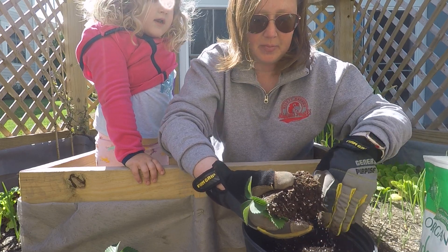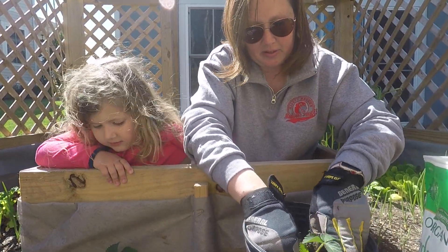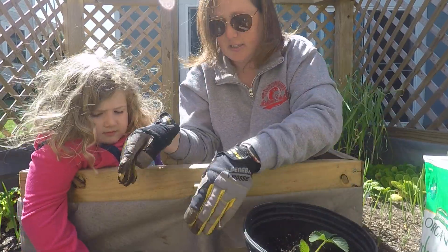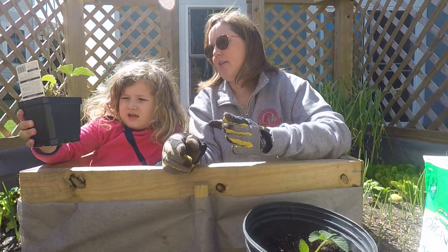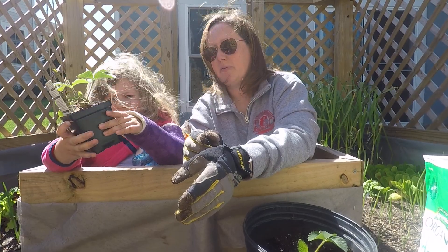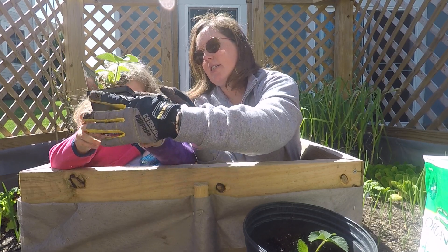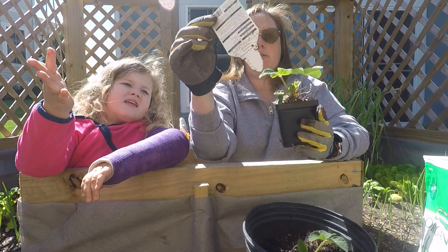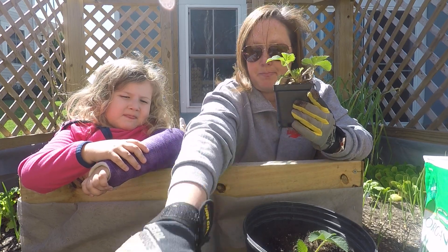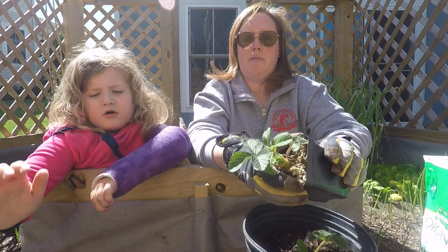We're going to loosen it up a little bit and plant this one in here. Now let's get the second one — you want to hold it, squeeze it, and loosen it up. You'll notice all of your plants will have a care tag in them, and this helps you take care of the plant so you don't forget.